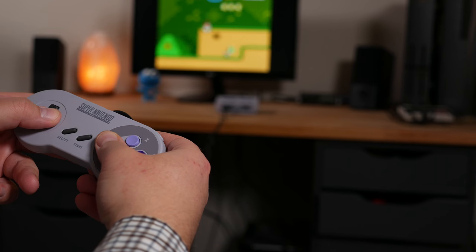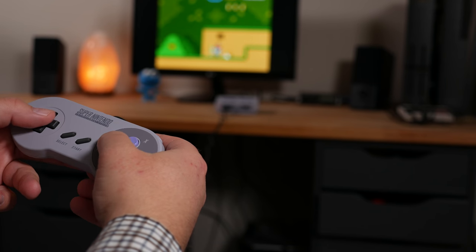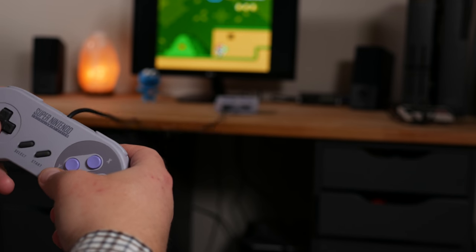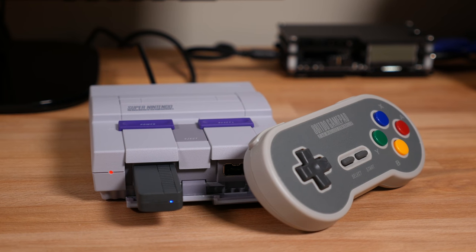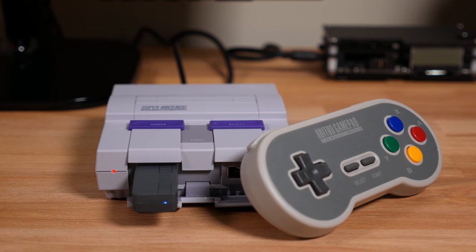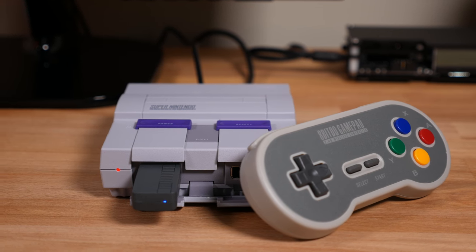You got yourself a Super Nintendo Classic for Christmas and the cables on the included game pads are just a bit too short. In this video I'm going to take a look at the 8BitDo 2.4G controller and receiver combo for the Super Nintendo or Super Famicom Classic.